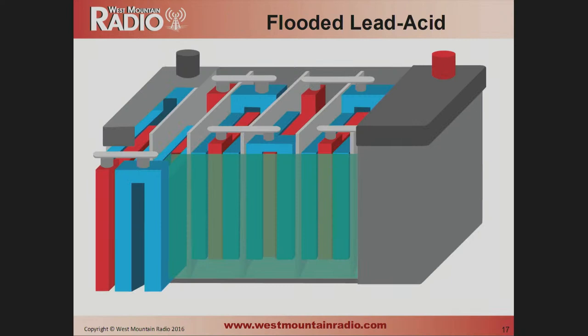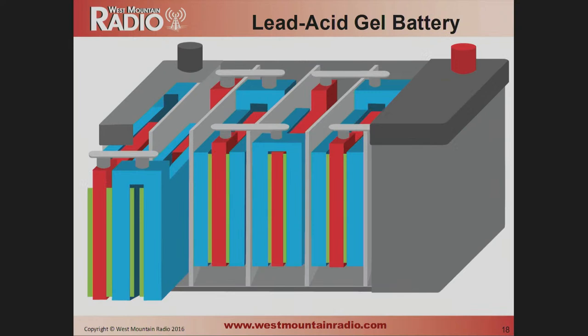For disposing of batteries, Batteries Plus will take them for you. Flooded lead-acid batteries have two plates with acid poured in. The sealed batteries we recommend are similar, but instead of being filled with acid, they have acid-saturated pads between the plates — so you have the same chemistry but contained in a sealed format.